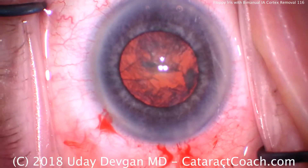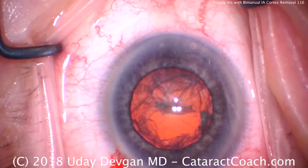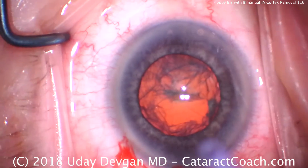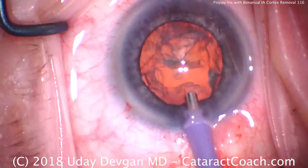Now an extra little dollop of dispersive viscoelastic to protect the central corneal endothelium. Ready for our phaco probe — high flow, high vacuum, high bottle height, moderate power.